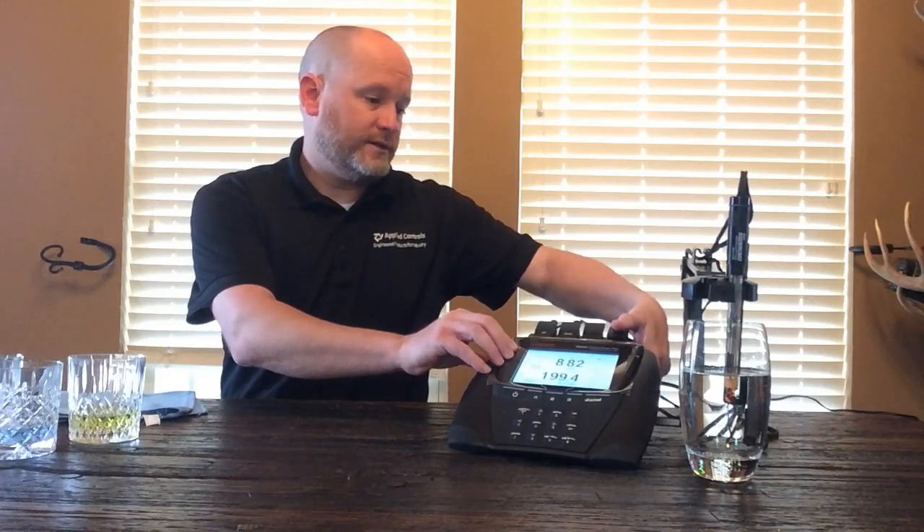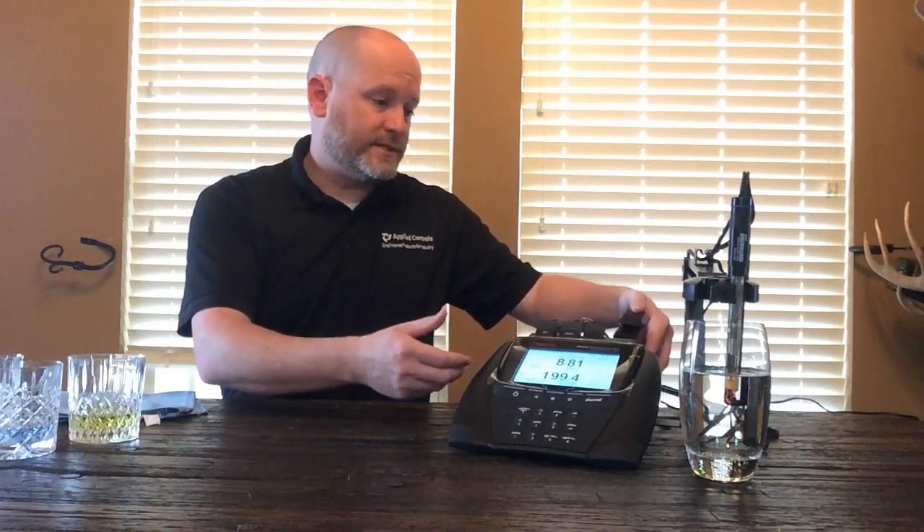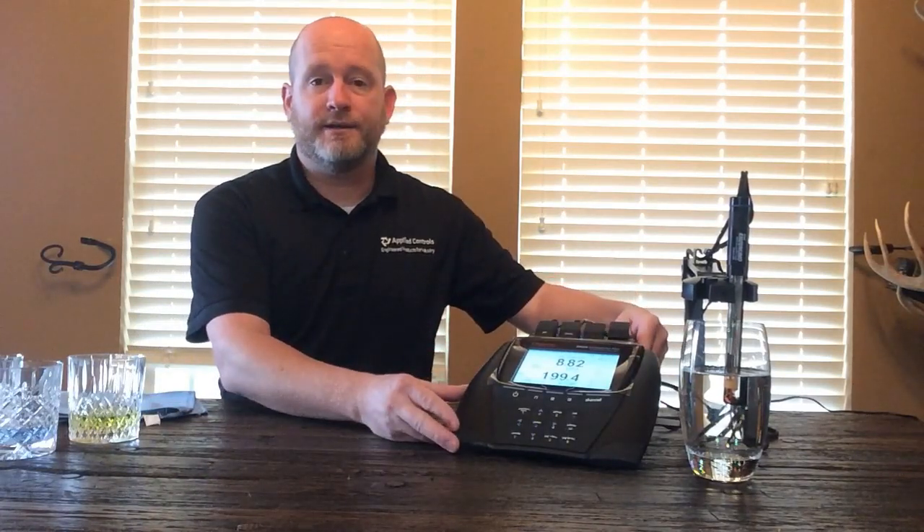It is modular, meaning you order whatever modules you need to get the readings that you want. This is a blank one, but for demonstration purposes today I've got pH and conductivity hooked up. You can have four pHs, four conductivities, you can do DO, RDO, it's got a PHIC if you need to do something like ammonia and so forth. A lot of different ways that you can measure, a lot of different measurement points to make.